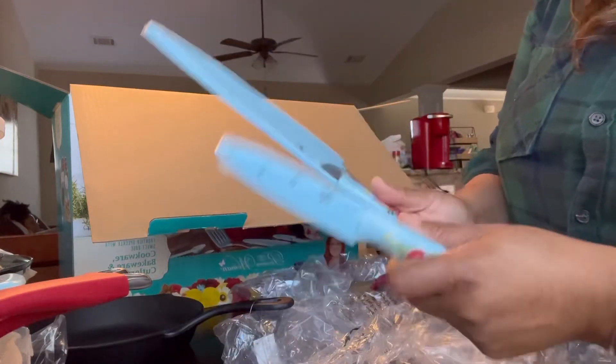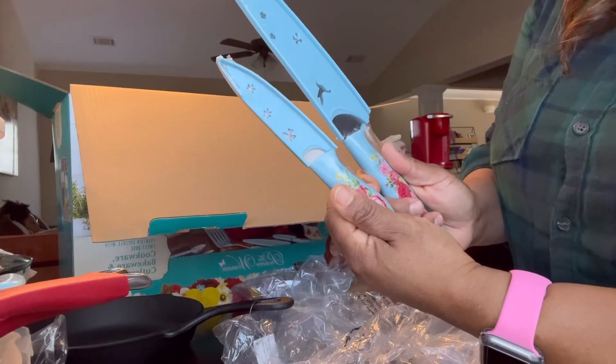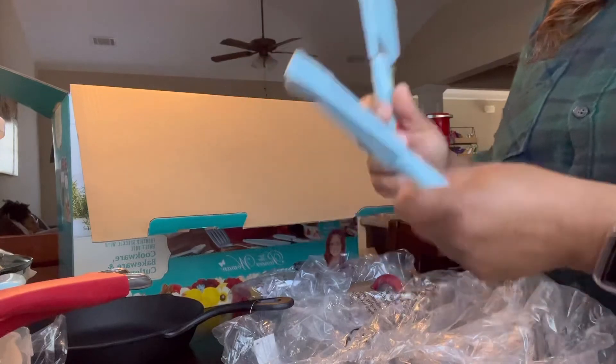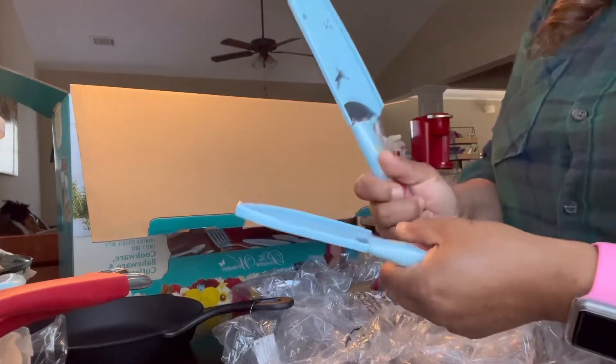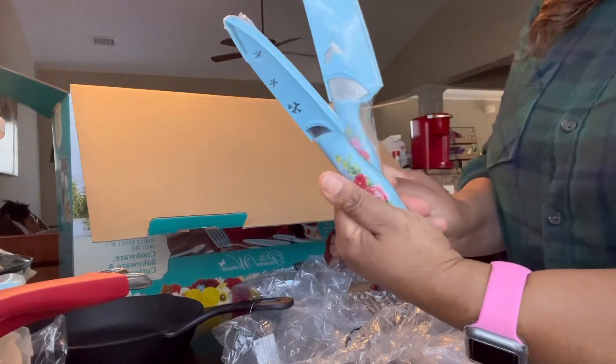The knives are medium weight — not really heavy — and I like that. It gives you free range because I don't like knives to be real heavy. These right here give me free range to cut like I want, so this is really good.